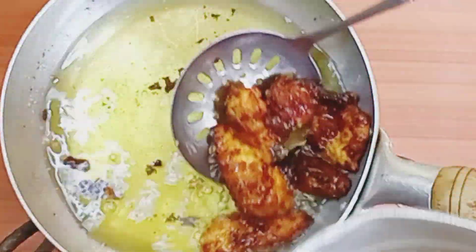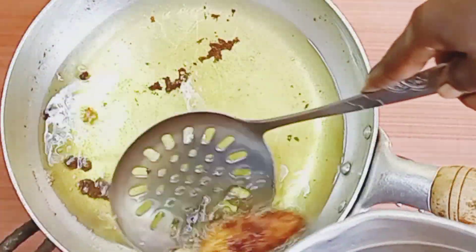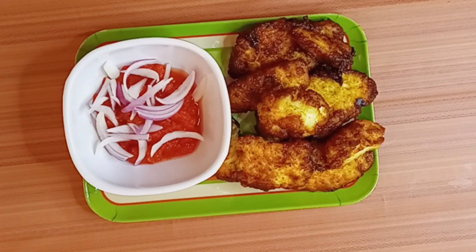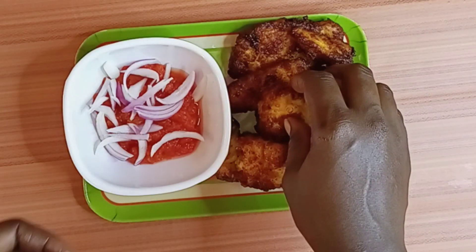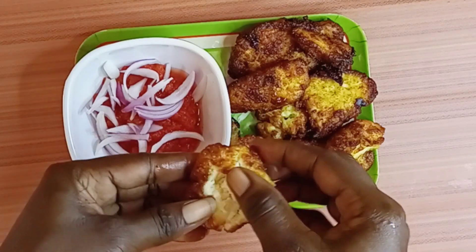Hello lovely people, welcome back to my channel. This is Mariam Edibles. Today we are making wagashi — this is a Ghanaian popular street food, specifically from Zongo communities. If you are new to my channel, you are highly welcome.